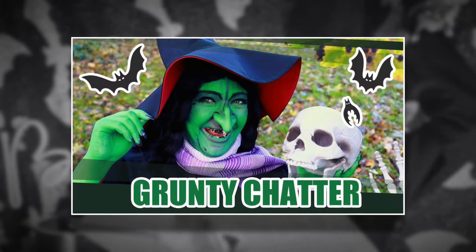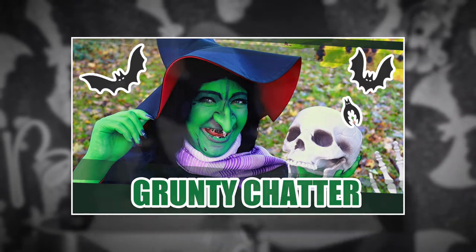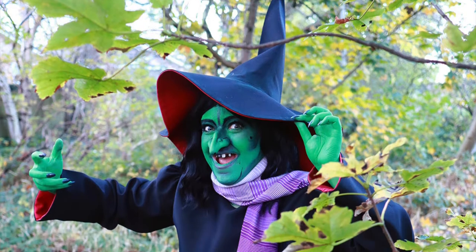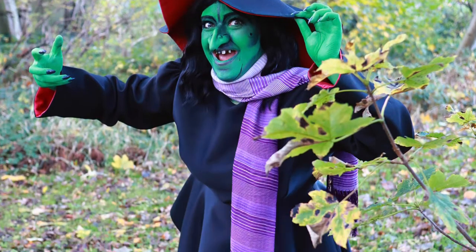Alright my dudes, you may have seen my most recent video which is Grunty Chatter Cosplay Horror, in which I turned myself into Gruntilda Winky Bunyan, the witch from Banjo Kazooie. If you haven't seen the original Grunty Chatter video there will be a link in the cards above and also in the video description. It was a really fun process and throughout making the costume I decided to film a lot of it. If you're interested in seeing how I became Gruntilda then just keep on watching.